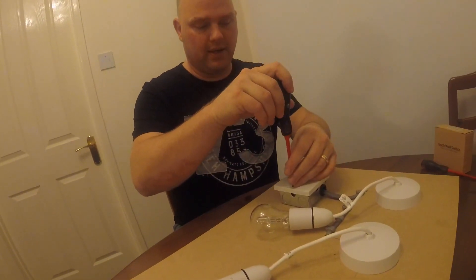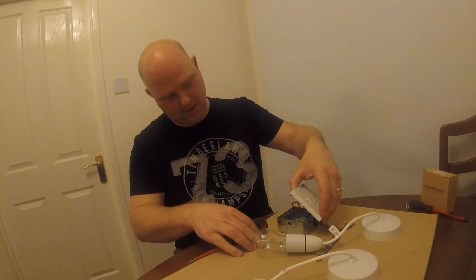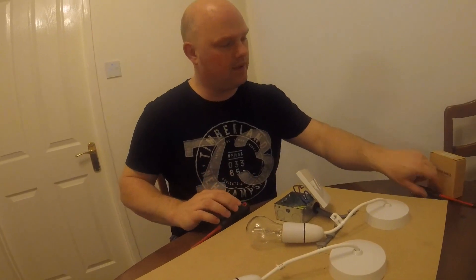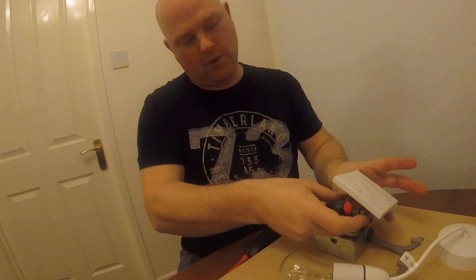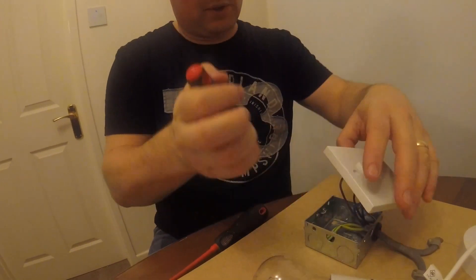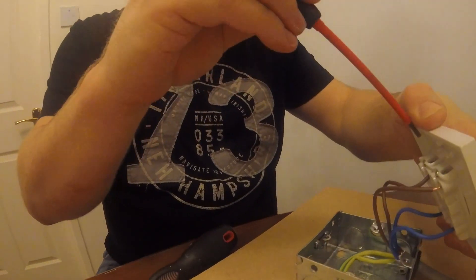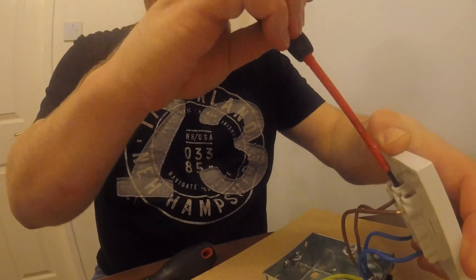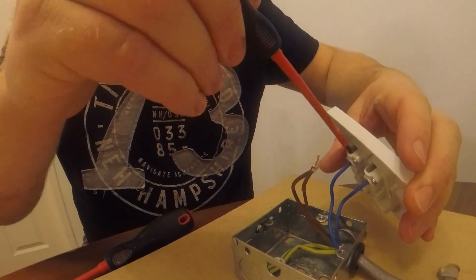Basically undo the two screws. With the two screws out and the power off, I need to remove all the wiring. Just note which side each pair of wires comes from. Then undo these terminals — same with the other wires.